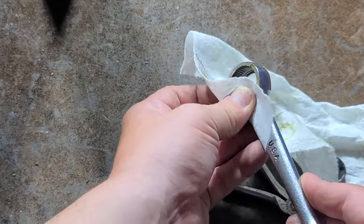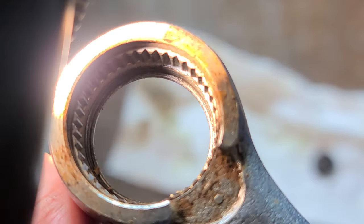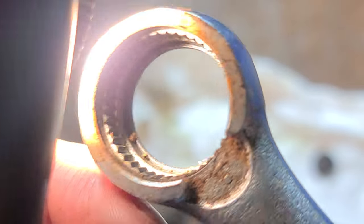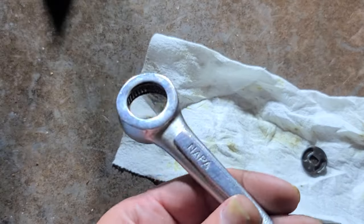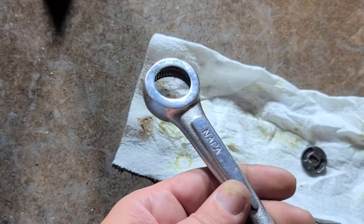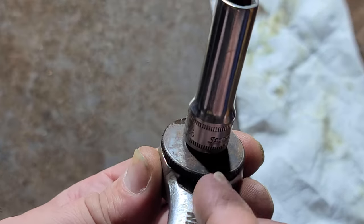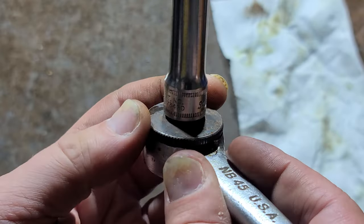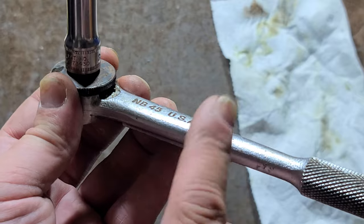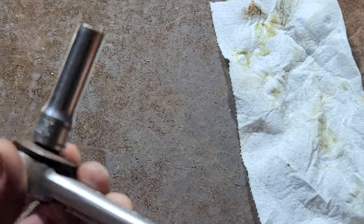I'll just clean this up and give it a little bit of oil. Get my flashlight here. The inside of the ratchet looks really good. Just a little bit of lube and we'll have a nice classic Napa Twin Pawl 3/8 ratchet. It's always tricky because you have to take this little oddball snap ring and compress it right into its slot and then try to fidget it all together. It's much easier if you hold the handle in a vise to get these reassembled.